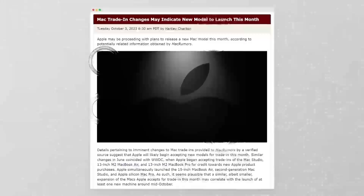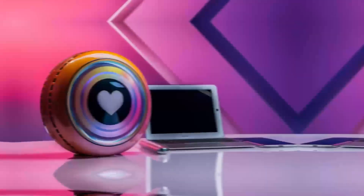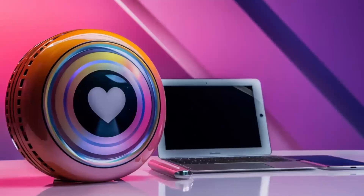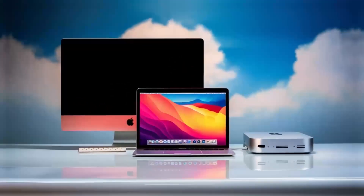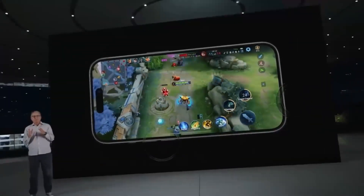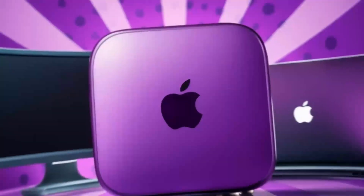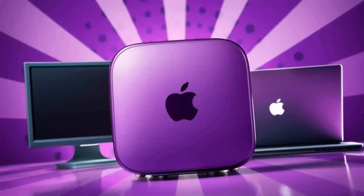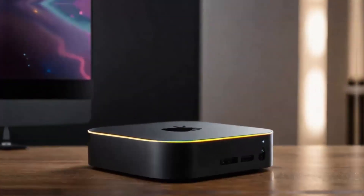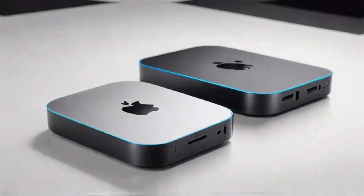On the plus side, the build quality is top-notch — you can tell it's a premium product as soon as you hold it. It's sturdy, looks great with any Apple setup, and feels solid. The combination of the M4 chip and diverse ports creates a fast, efficient workflow perfect for multitasking. The versatility — from Thunderbolt 4 and 4K support to Ethernet connectivity — means it can handle everything from casual use to intensive tasks. Its compact design also helps keep your workspace organized.